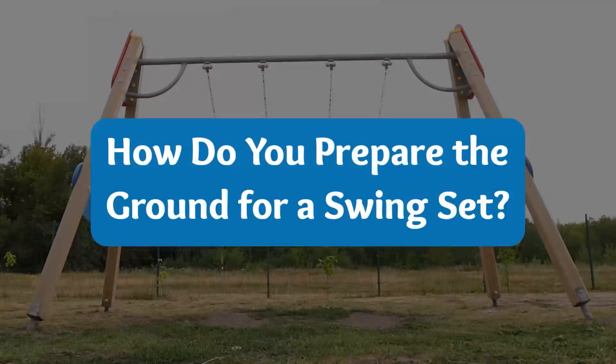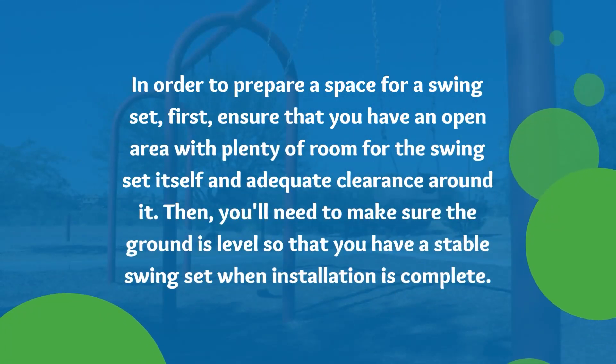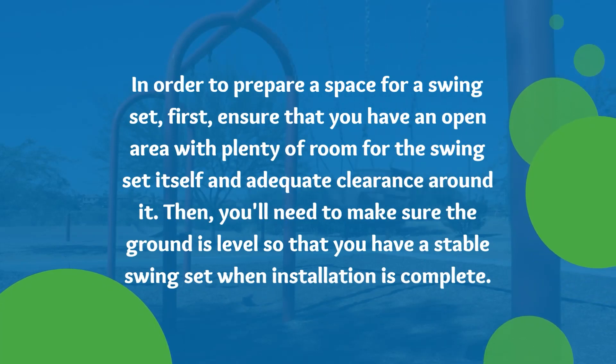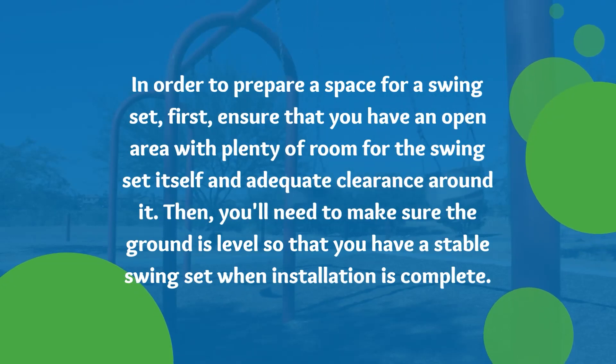How do you prepare the ground for a swing set? In order to prepare a space for a swing set, first ensure that you have an open area with plenty of room for the swing set itself and adequate clearance around it. Then you'll need to make sure that the ground is level so that you have a stable swing set when installation is complete.